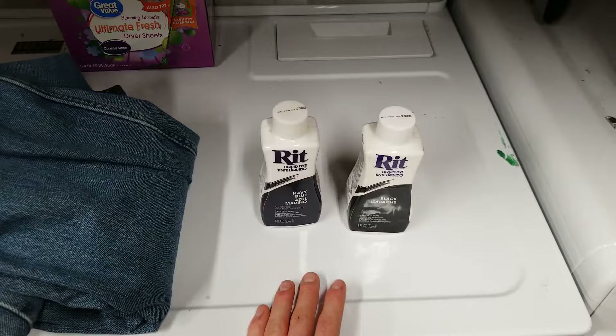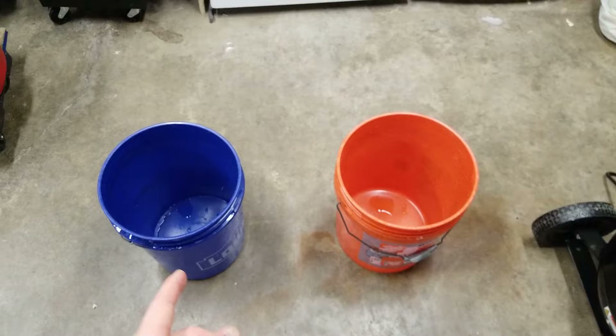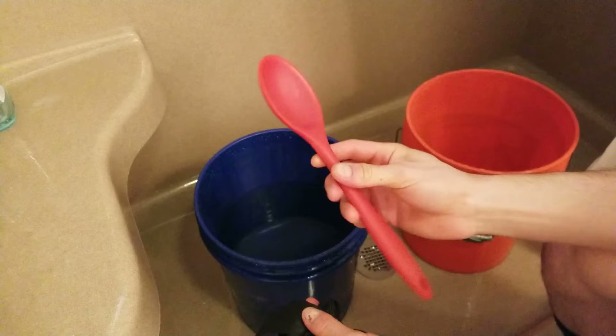For this video, you will need RIT fabric dye. For normal blue jeans, I'm using one bottle of navy and one bottle of black dye. You will need one five-gallon bucket for each garment you're doing, so I'm doing two pairs of jeans, so I'm using two buckets. You will also need table salt. Also helpful but not necessary are some sort of spoon so you can stir the jeans with, and some rubber gloves if you don't want the dye getting on your skin.